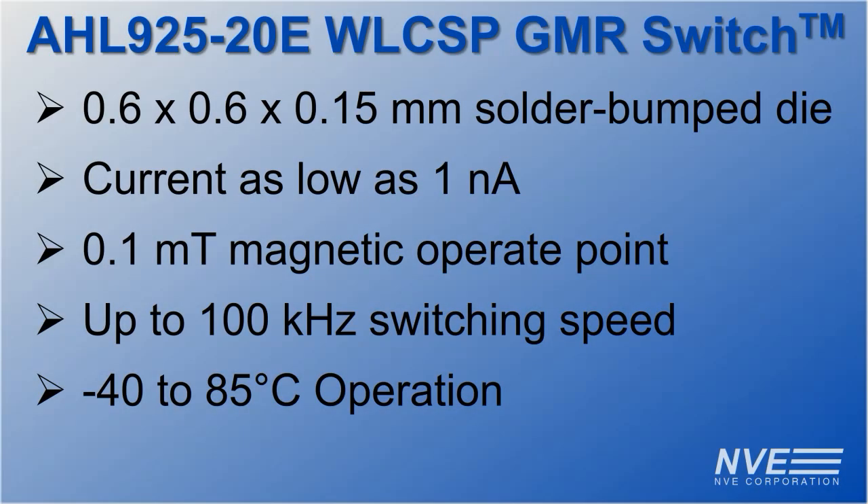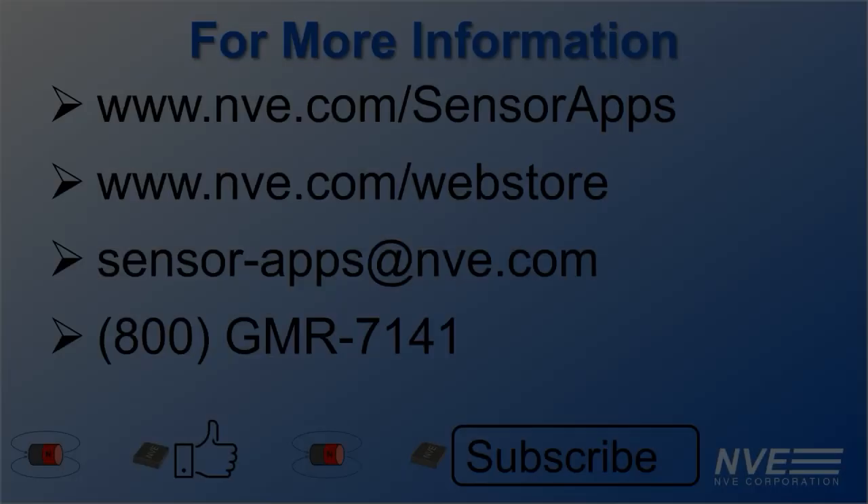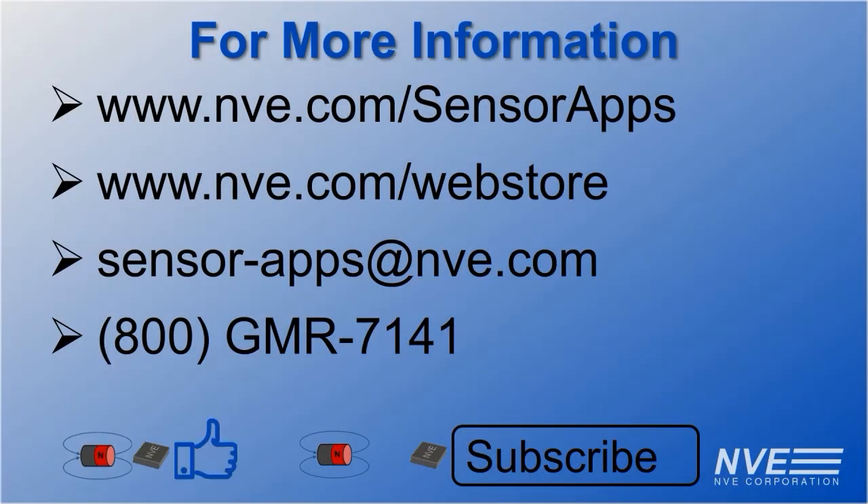Key features for NVE's new AHL925-20E include ridiculously small footprint, amazingly low power consumption, high sensitivity, fast switching speed, and wide operating temperature range. Visit our website, email, or call to order the new wafer-level chip scale package sensors today.